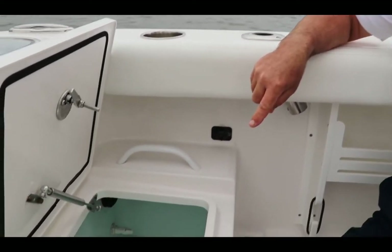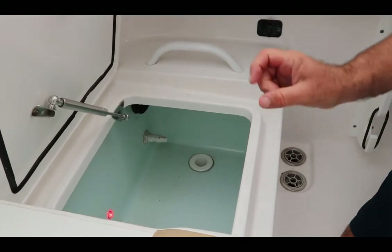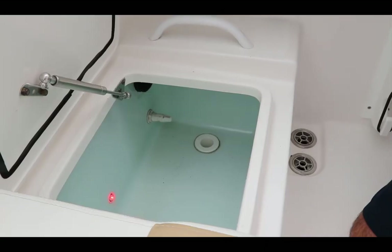On most boats they come equipped with one live well, but on this Edgewater 230 there's actually two. There's a free-flowing live well here, and now that we have the switch on you can tell that it's activated because the light is on.